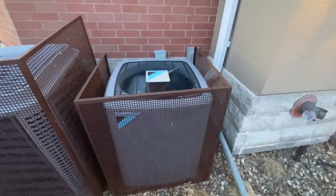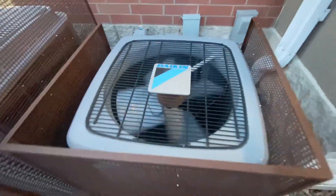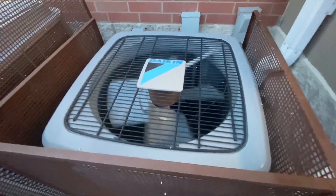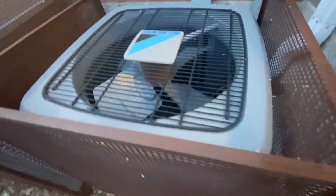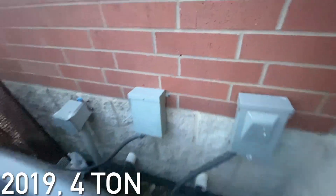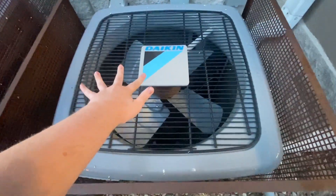This Daikin was just running and just turned off. It has a couple of scroll compressors, I think, and it's kind of hard to read a date on it, so I don't know what year or tonnage it is, but it looks newer.